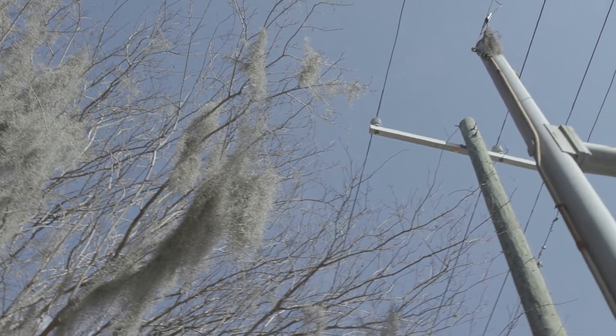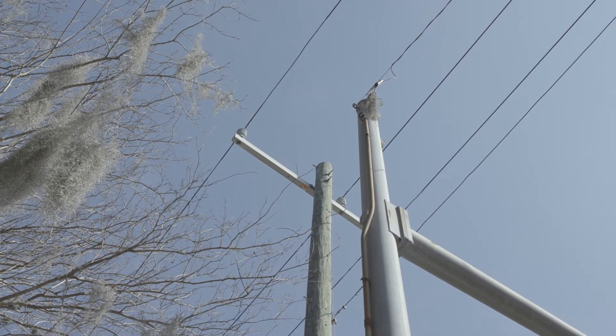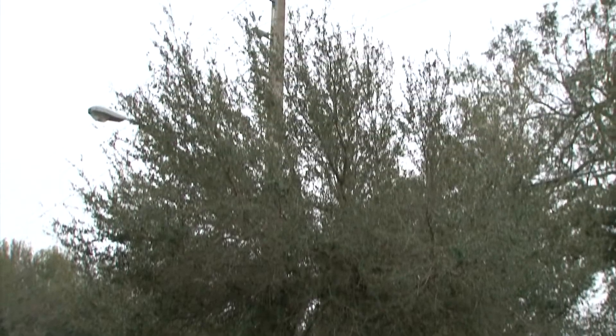Once we trim, the tree has two and a half years to reclaim that space. We will come back in two and a half years and open up that same corridor and maintain that road and safe passage for safe and reliable electrical service.